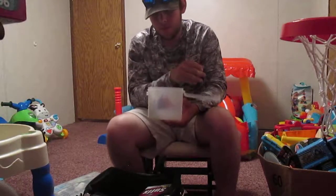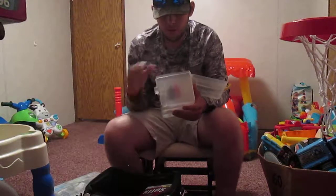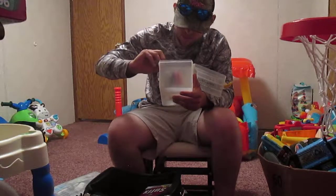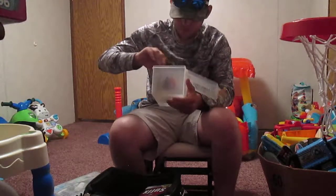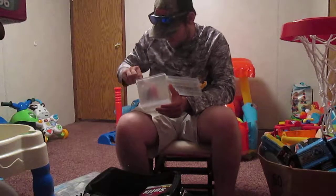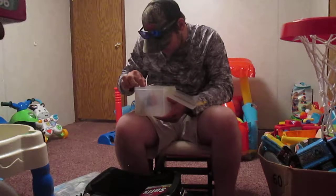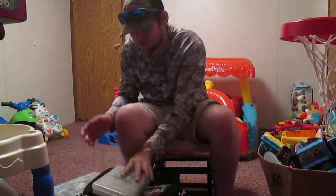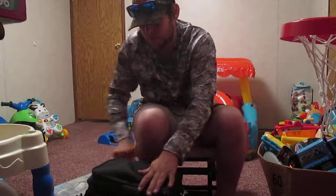Got my spinnerbait box — I got buzzbaits in it and some little pond spinnerbaits. Got a three-blade spinnerbait in here — it's kind of stuck right now, not sure how it got stuck. But that's the spinnerbait box.